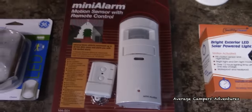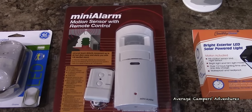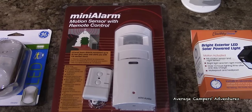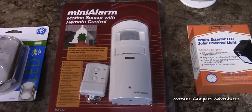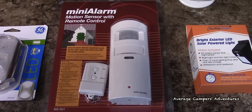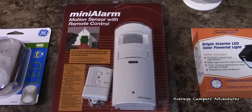The next thing that we purchased was a mini alarm motion sensor with a remote control, so that as we're leaving the coach we can simply set the alarm just like we would with a car alarm, and we'll place that somewhere near the door so that it will detect the motion.